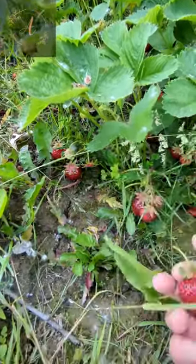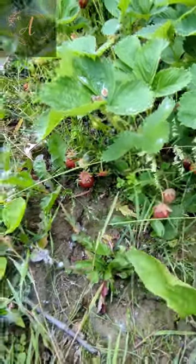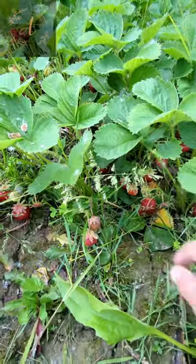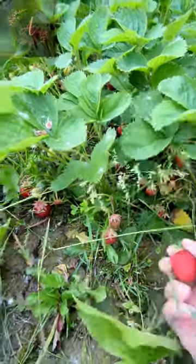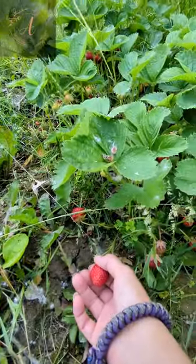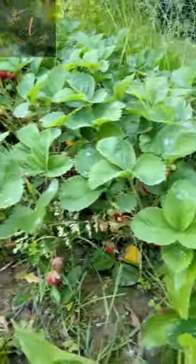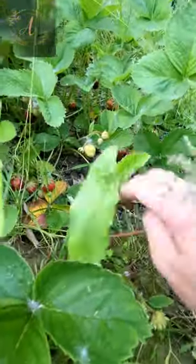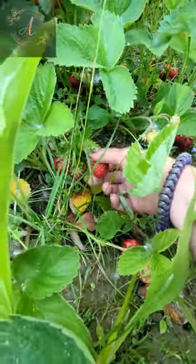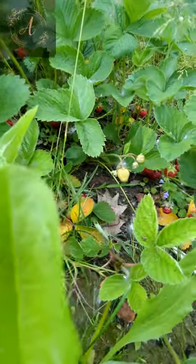We're going to start harvesting — we've got some really nice strawberries here. You'll notice some have fallen off; I didn't get out here in time. A lot going on the past few days, so a couple fell off, but that's okay because I have chickens — they're going to get a treat. Look at that little deformed one, that's kind of funny. These are going to be super sweet and good.